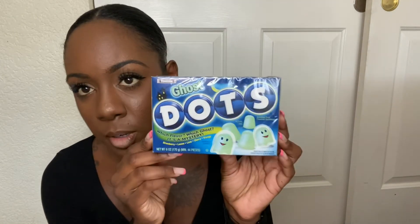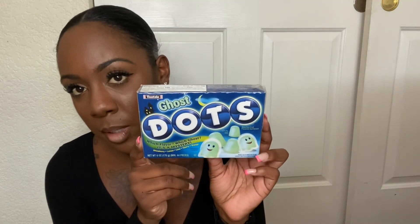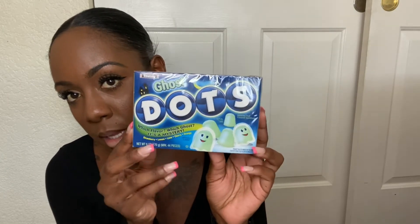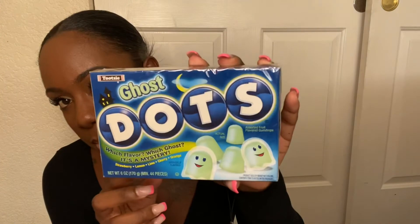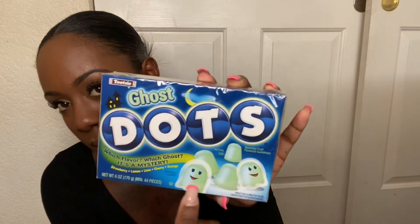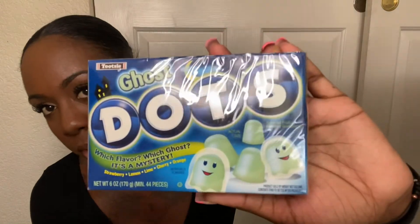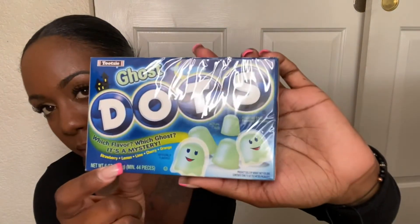I thought these were cute and really different — I never saw these before. This is my first time seeing them this year. This is Ghost Dots. The colors are mystery flavors — strawberry, lemon, lime, cherry, and orange. So you just get a mystery-flavored ghost, which I thought was really cute.